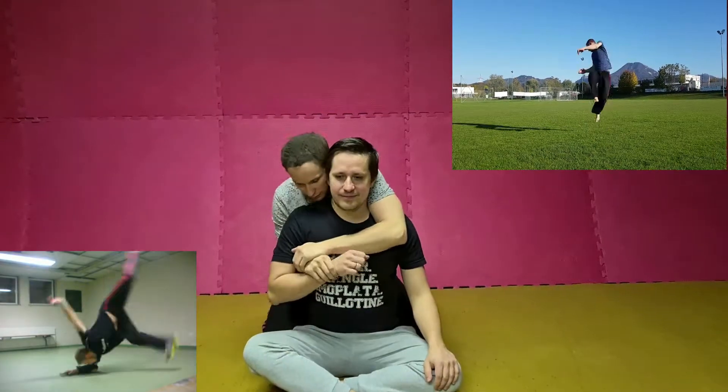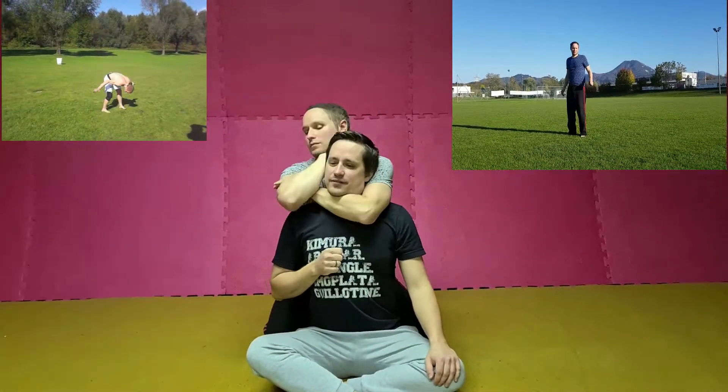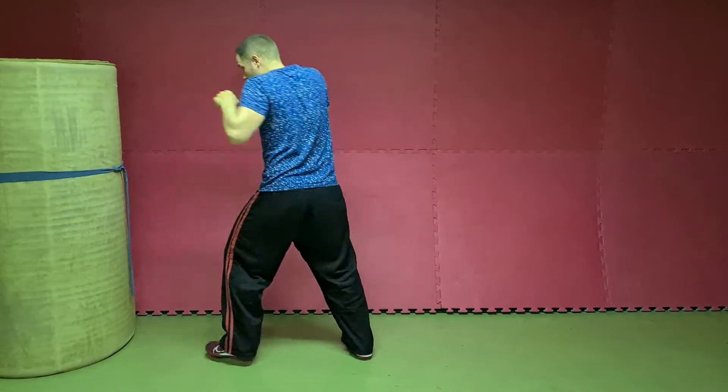Hi guys, welcome once again to Infinite Tutorials. Today on our list: The Jab. The Jab is your quickest punch and it exerts the least amount of energy.